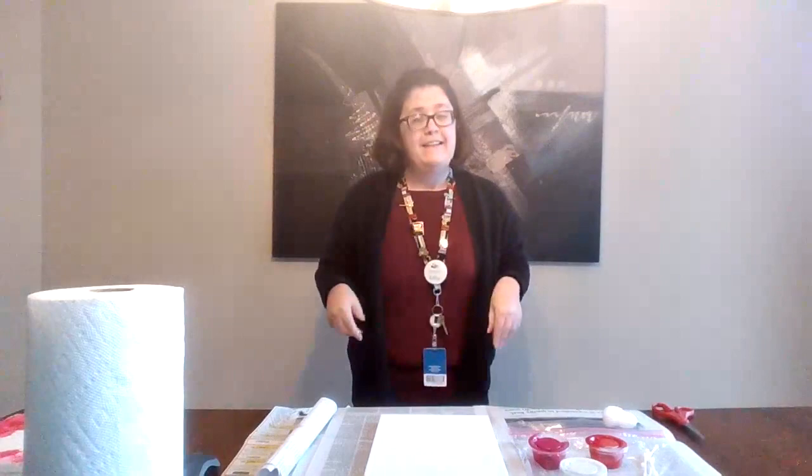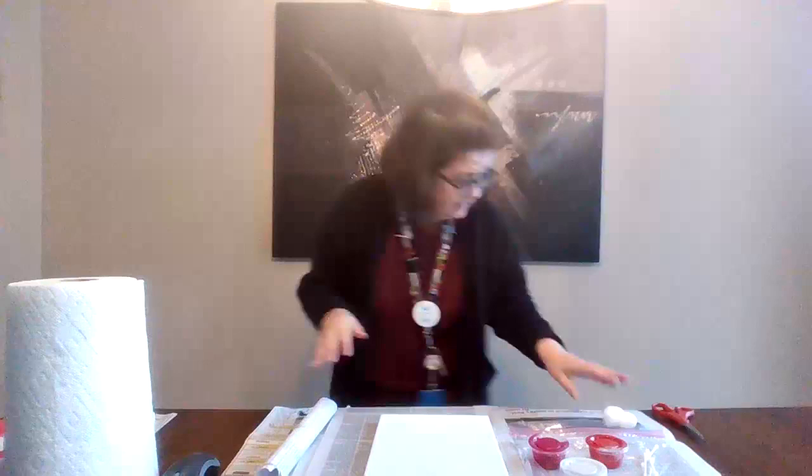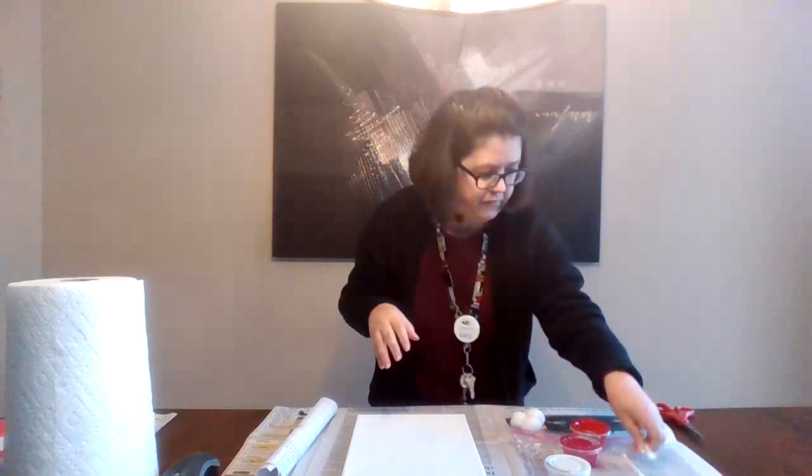Hi, everybody. Miss Kelly here. Today's project is going to be a Valentine's Day painting. To complete the project, you will need a canvas, some paint, preferably in Valentine's Day colors like red and pink and white.